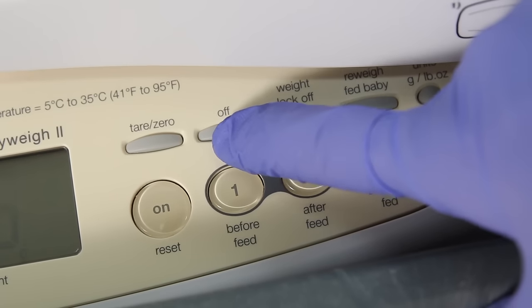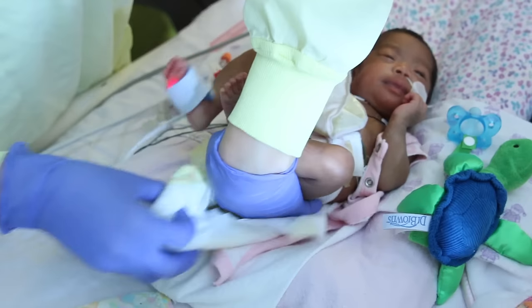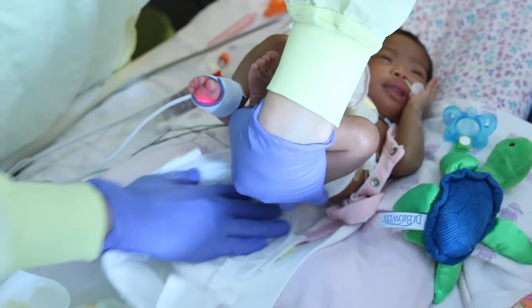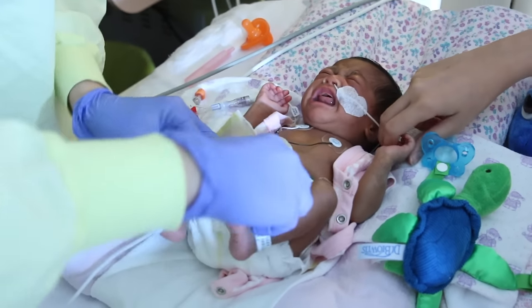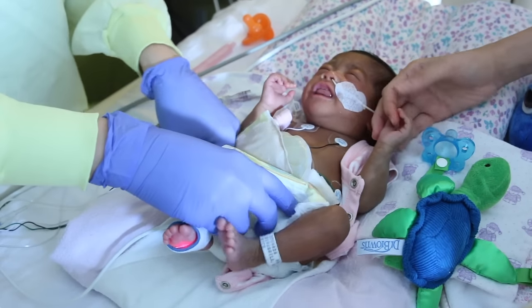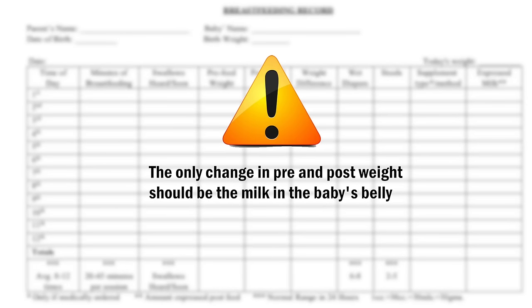Please make sure to turn off the scale when you are finished. There are certain things that can reduce the accuracy of test weights. These include changing the baby's diaper between the pre-feed weight and the post-feed weight. Remember that we want the only change between pre- and post-weights to be the milk that is in the baby's belly. The urinary or stool that is in the diaper was inside the baby for the pre-weight, so it needs to be included in the post-weight.